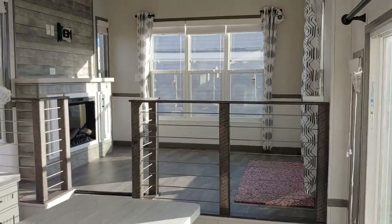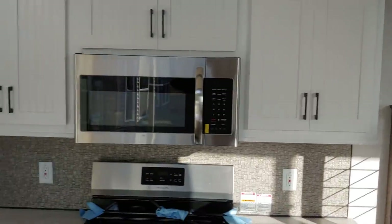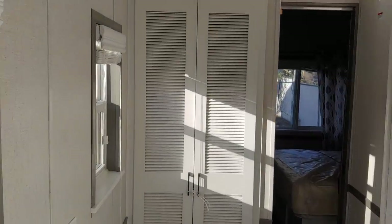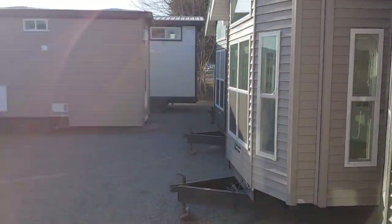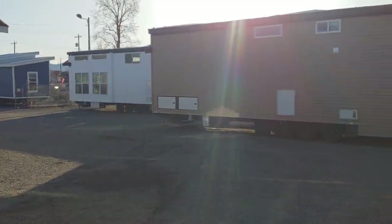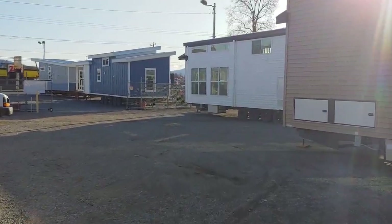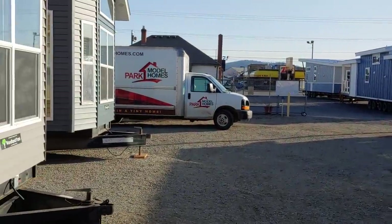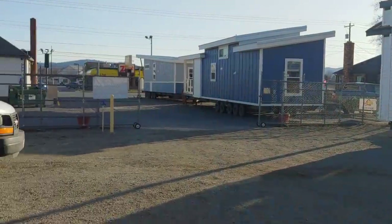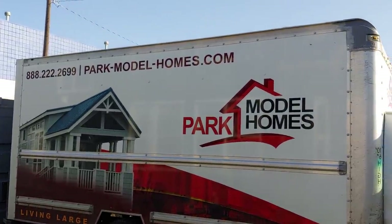This is our Woodlands Vault non-lofted model, currently here in Spokane. Our build time is roughly four to six months, so if you want something ready by summer, I'd recommend calling as soon as you can. Build times are going out and prices are going up with material surcharges. Give us a call today at 888-222-2699. Park Model Homes in Spokane — we're a nationwide dealer and deliver all over the country. We generally carry 10 to 12 units on the lot. Thanks, folks!